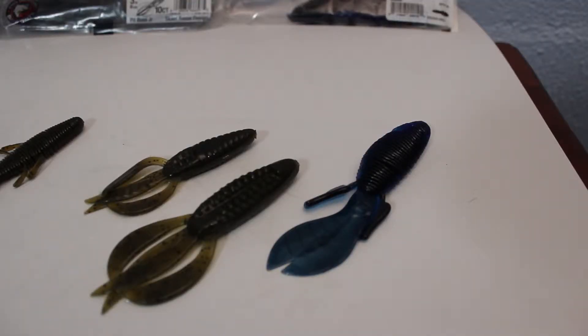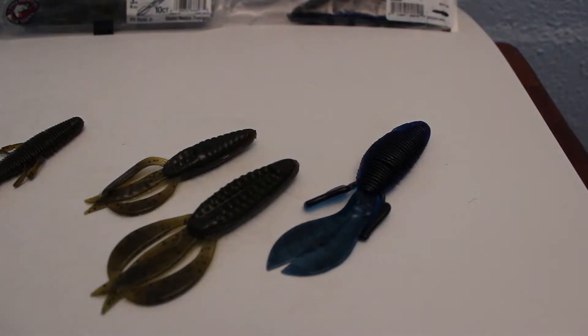We're going to talk about the different pitching baits. There's a lot of different baits you can pitch. I know there's going to be some baits here that you probably haven't seen, and some of you that fish a lot are going to say, how about this or that? I'm not trying to cover everything — I'm just trying to cover some different style baits that work and catch fish.